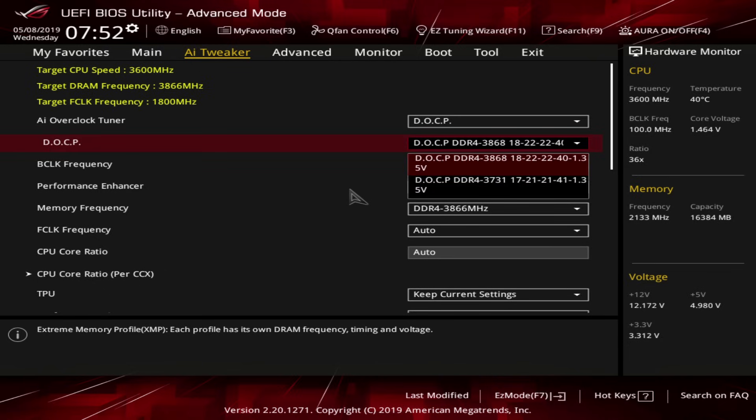We can still work with this because this kit actually has two XMP profiles — one of them is 3733. You can actually just go buy memory kits that are 3600 CL22, and they're much cheaper than this 3866 kit. For Ryzen, the memory clock speed and the infinity fabric clock take priority, so we're just going to go with the 3733, 17-21-21 profile.